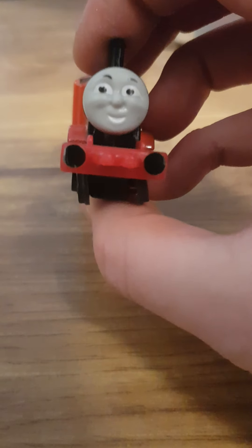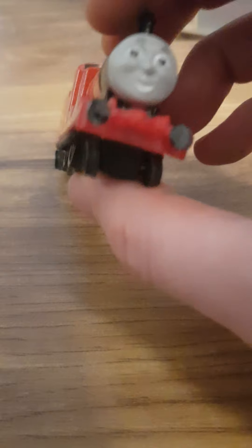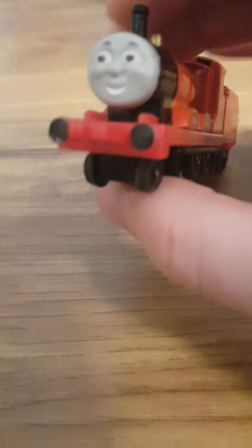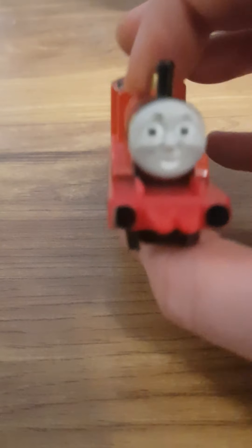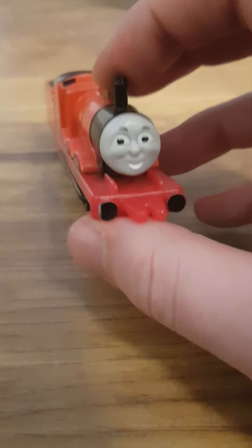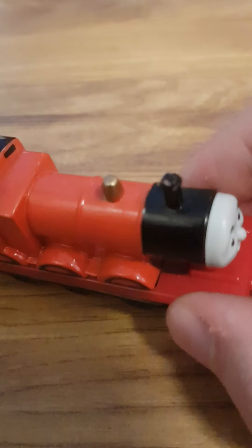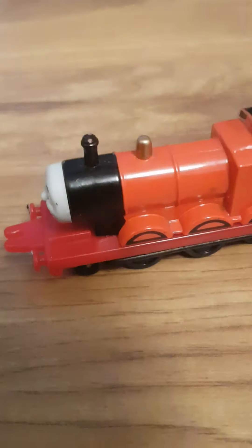Ertl James is not looking half bad to tell you the truth. His face looks fine but they could have added a bit more detail to it in order to make it look like what it does in the show. Or if they wanted to make the face look like season two models, they could have at least coloured it a light shade of white. But speaking of white, they could have painted his running board white, because most engines in the TV series have their running boards painted white.